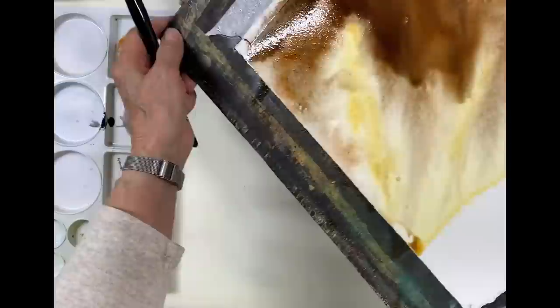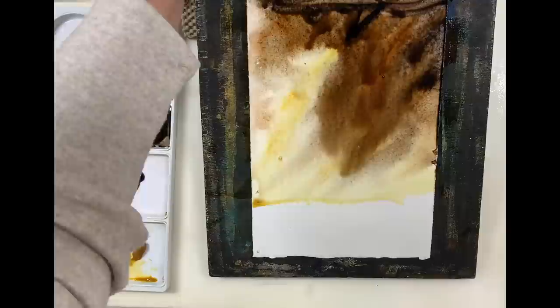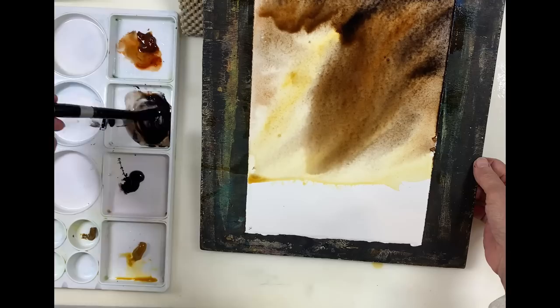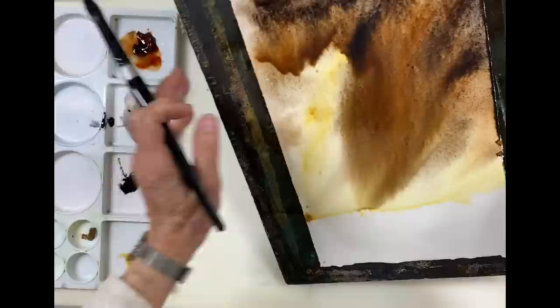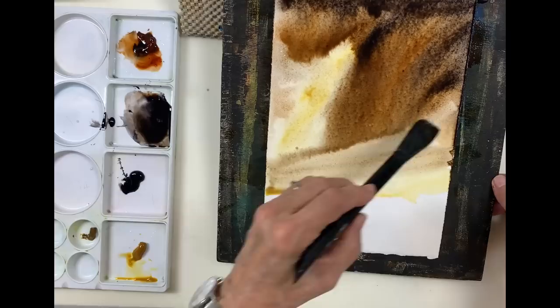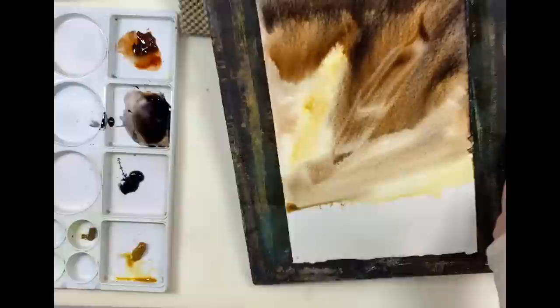I'm actually mixing the color on the paper. I like to do that because then you get a variation of color with this wet-in-wet style. The way the colors run into each other is beautiful. Now that I've put so much water into this I'm actually going to take my thirsty brush and pick some of it up.